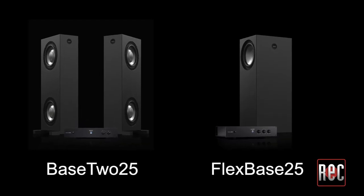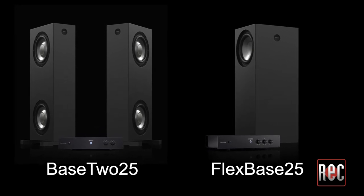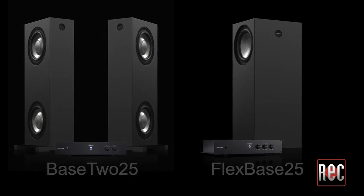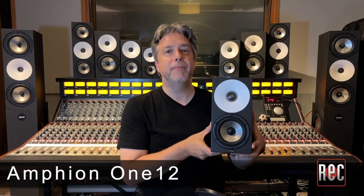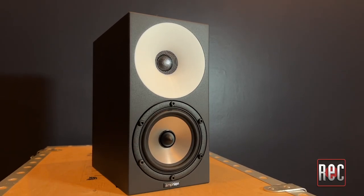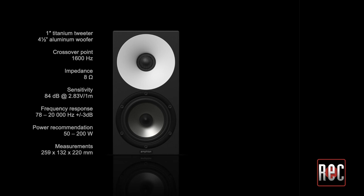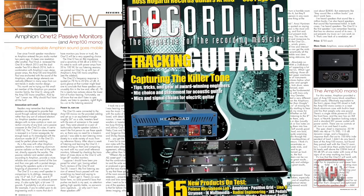Three-way performance can be accomplished by adding one of the company's base models. Please note that the FlexBase 25 and Bass 225 are low-frequency extension cabinets — they are not traditional subwoofers. Starting from the smallest to the largest, the Amphion 112 is the smallest model in the family. The petite 10-inch tall 112 features a 4.5-inch aluminum woofer. We reviewed the Amphion 112 in the March 2016 issue of Recording Magazine. Our reviewer instantly zeroed in on what I have found to be a hallmark of the Amphion line: their impressive mid-range representation.